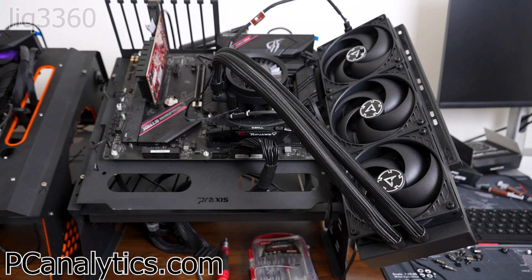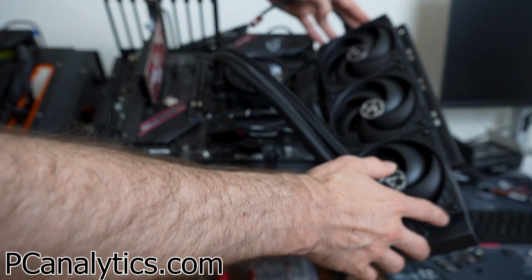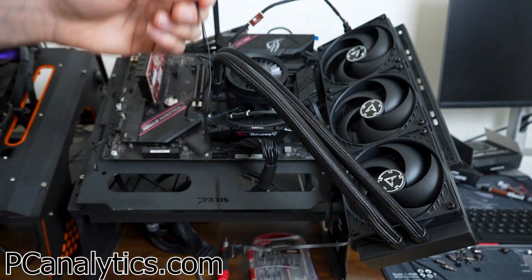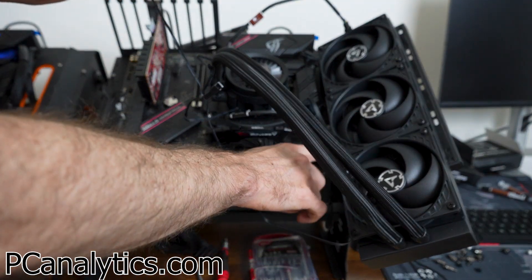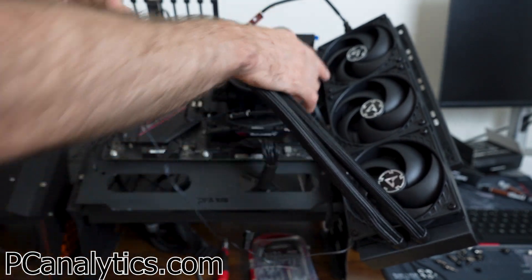Here's a quick overview of the installation process. To install the ARTIC Liquid Freezer 3, it's relatively straightforward. First, you have to install the AIO wherever you're going to locate it. You do not have to worry about the fans — you just have to make sure it's secured from the back side. The fans are already daisy-chained and connected together, hidden behind the screws, so you can't access them unless you unscrew those components.